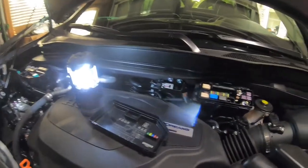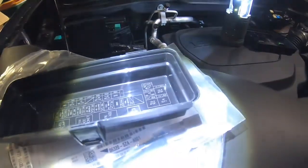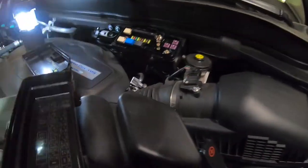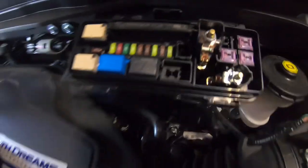We'll remove that cover and take a look inside. This is the front, so that's pointing to the front. You'll see 'trailer brake' right there — sorry, a little bit of glare. The trailer brake fuse is right there at the bottom. So if this side is facing the front, it's going to be the one right there on the end. Let's take that off and take a look at it.